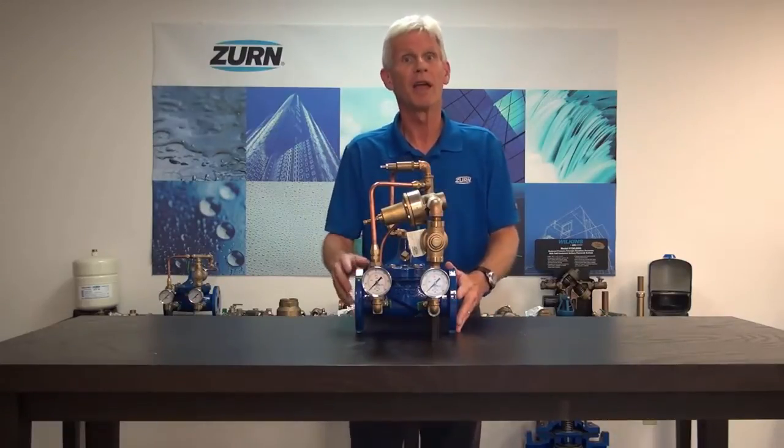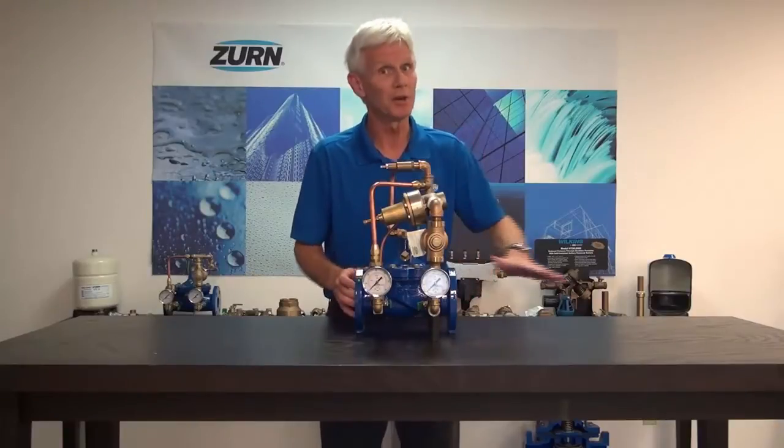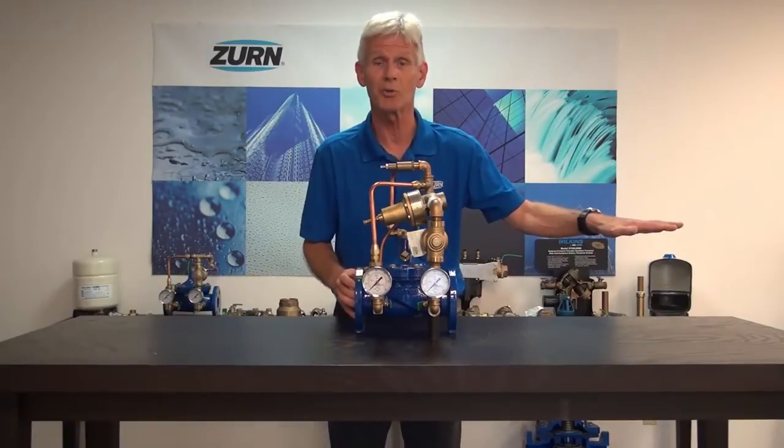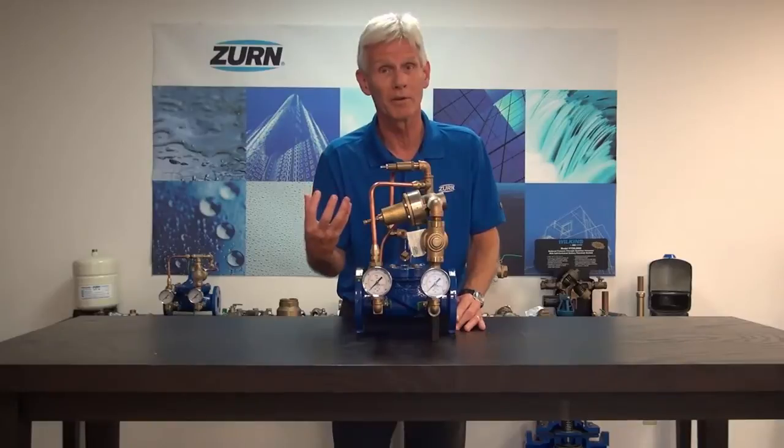But what they don't typically understand is the sustaining function. This particular valve can also maintain a minimum inlet pressure. For example, we've got high inlet pressure coming into the valve and we need to reduce the pressure for equipment downstream, but we may have equipment tied to that high-pressure side that has to have a given pressure in order to function correctly.